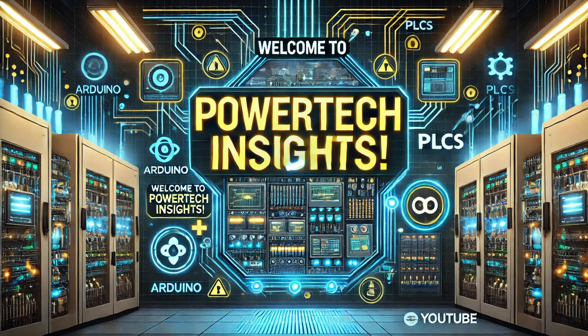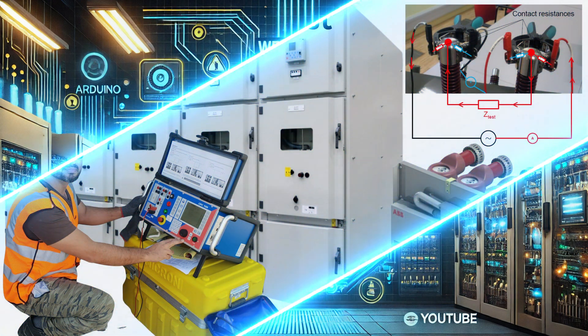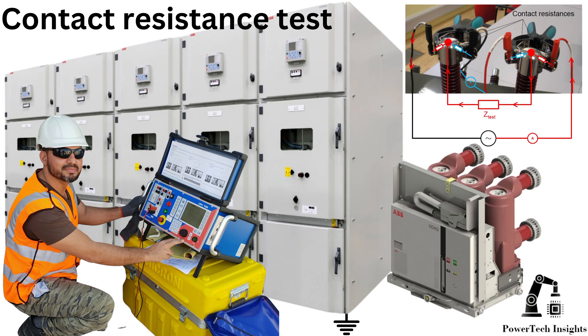Welcome to Powertech Insights. In this tutorial, we'll guide you through contact resistance tests with CPC-100. In this video, we are going to perform contact resistance tests. Let's get started.